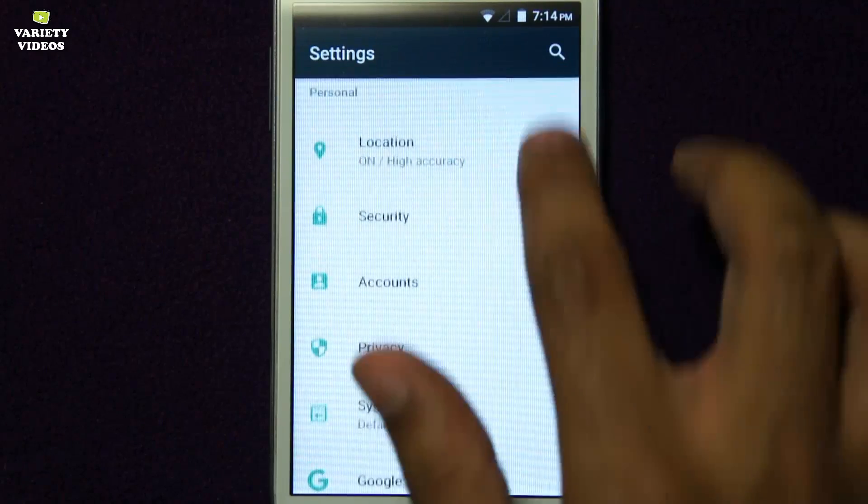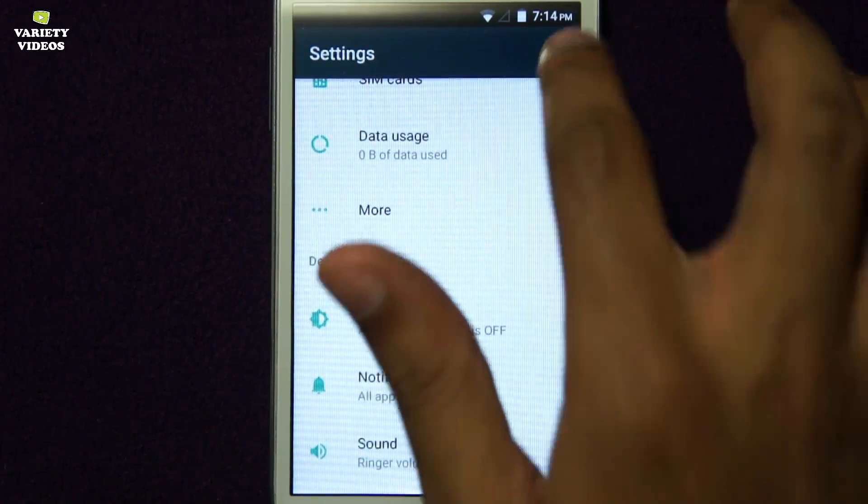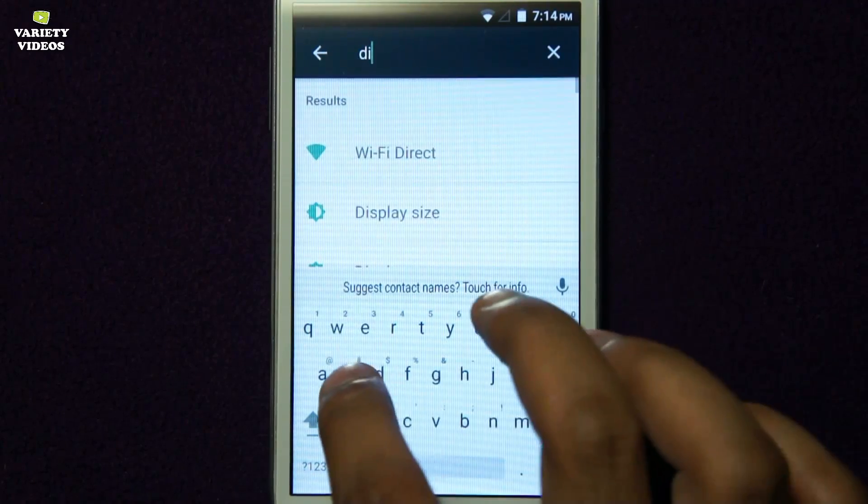Now let's see how to install, or you can say flash, the latest Android N on our Samsung Galaxy Grand Duos.